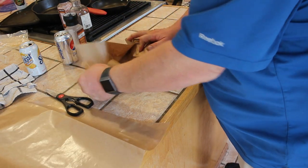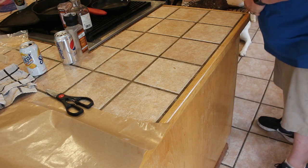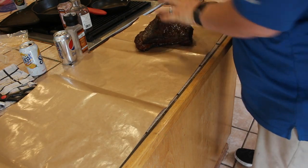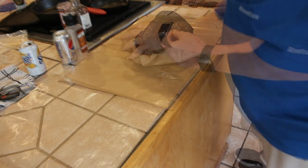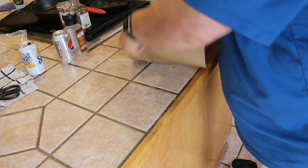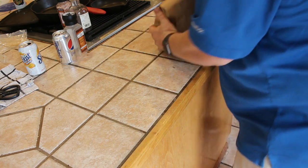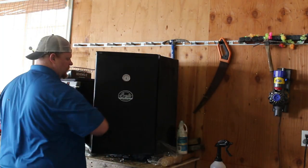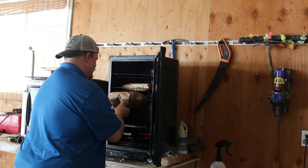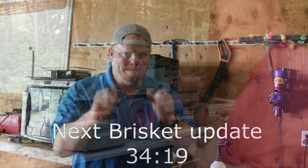I can't find the butcher paper for sale anywhere, so I usually just go to the butcher and ask them for ten feet of it — they've always been good about that. This is the bigger side of the brisket — that is perfectly recreational crisp wrapping. All right, back in we go — little one on top, big one on the bottom. 225 degrees till it feels perfect.